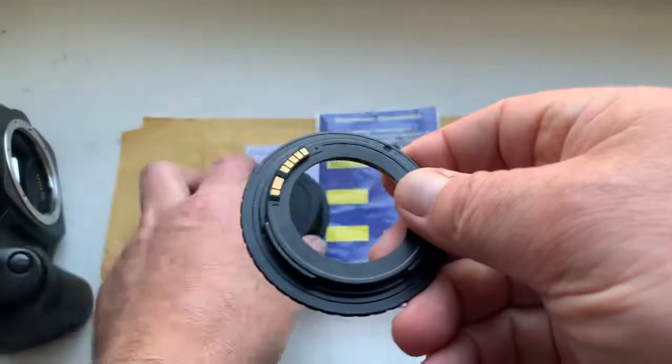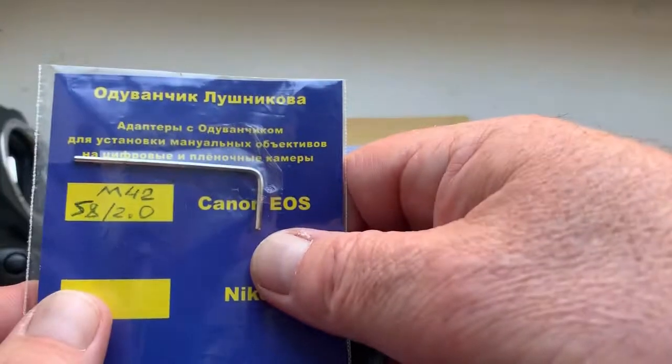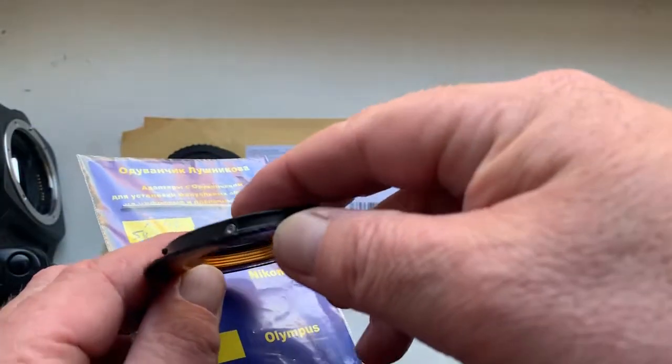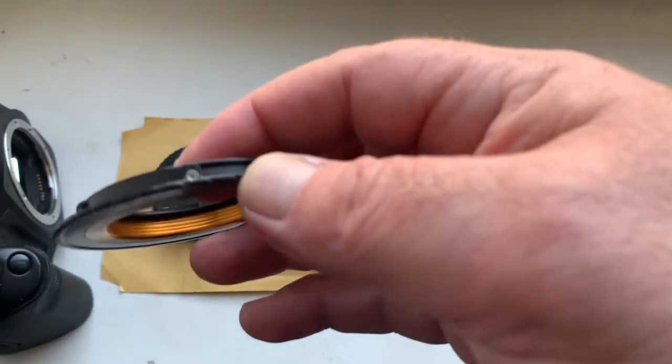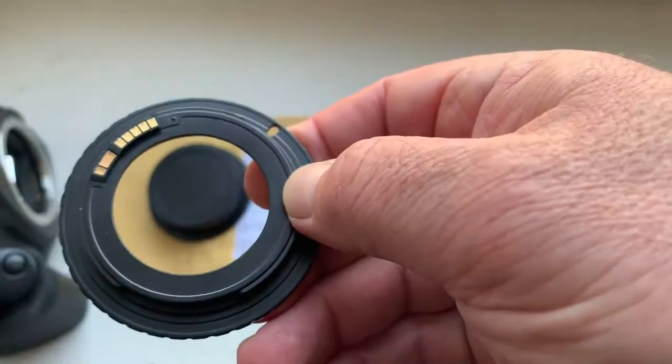This is your adapter rear cap and special key for adjusting the lens scale on your camera.